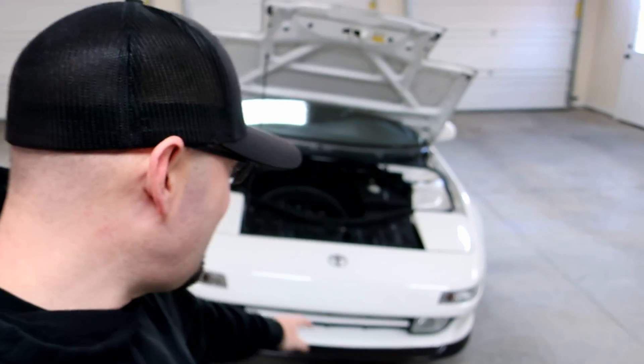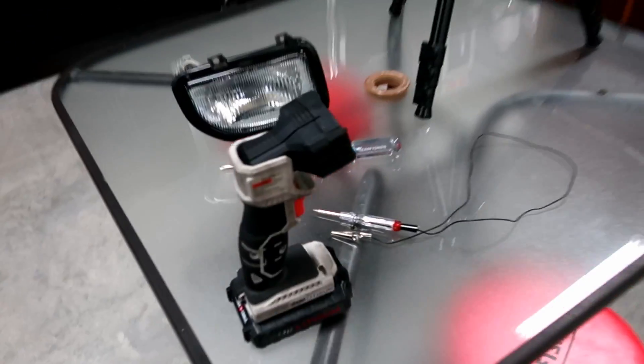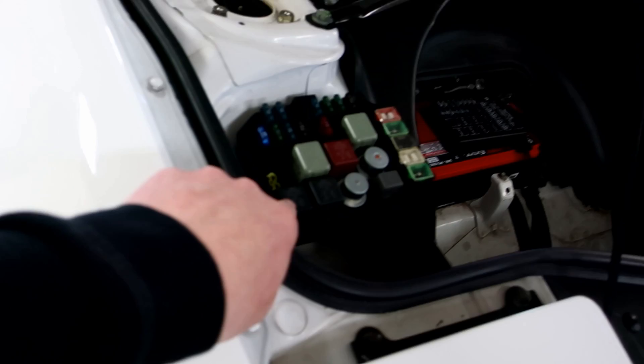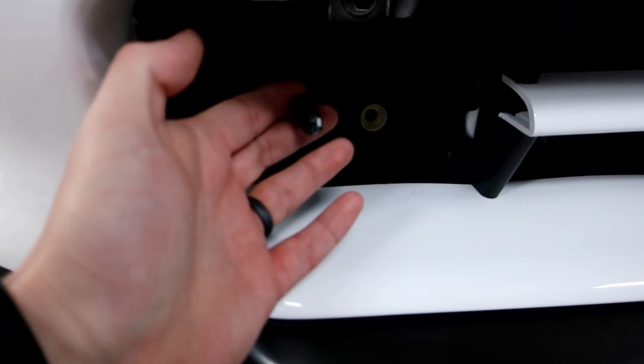What's going on guys? Got the MR2 up there right now, trying to fix some electrical issues. For some reason, this fog light here does not want to turn on. I've been starting to test with my test light, going through everything — checked the fuse, power to the fuse, checked the relay, power to the relay. Put power down and checked the actual connector for the fog light itself — no power.